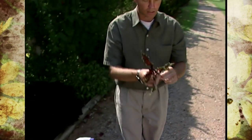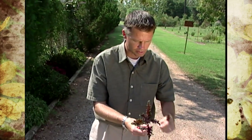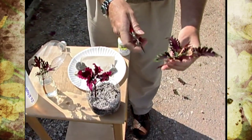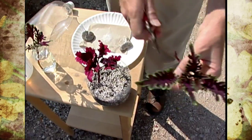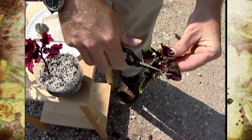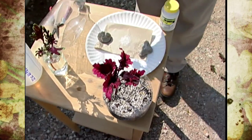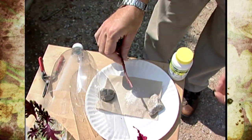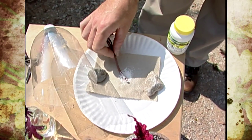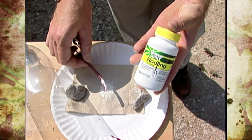We take a stem cutting of coleus and of course we want to remove those lower leaves, maybe even the next set of leaves if the stem is very long. Another little trick to give you more room in your propagation chambers is to cut the leaves in half — this doesn't hurt the cutting at all, it'll root just as easy. Then we dip the cut end into some rooting powder, covering that lower stem and getting some on the node where those leaves were.